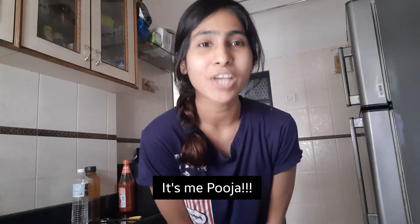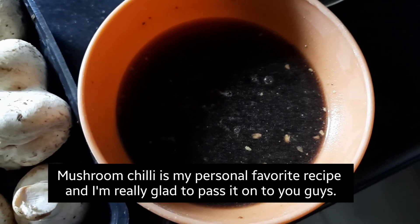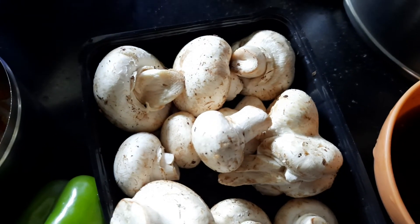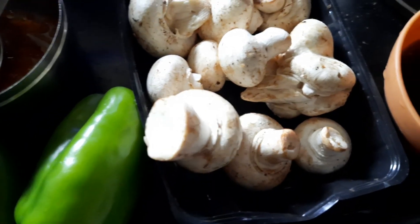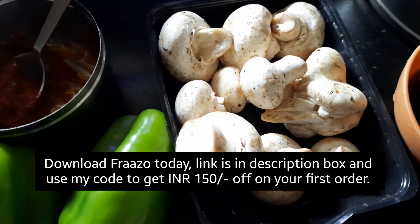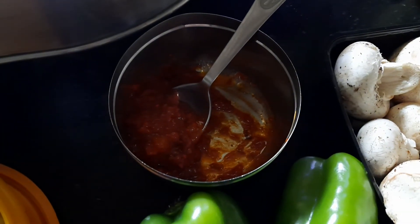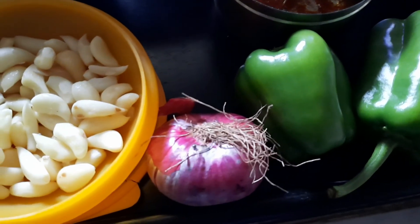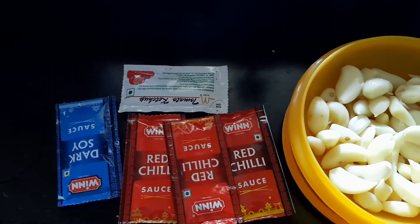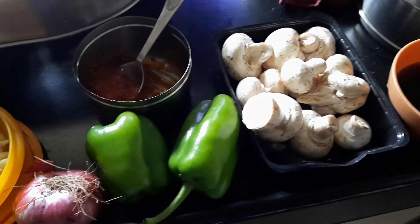Hey guys, welcome back to my channel. Today we are making mushroom chili. This is Ching's Veg Manchurian Masala, which I made into a paste by adding water. These are the mushrooms which I ordered from Frazo — a really good app for ordering vegetables online. I'll put the link in the comments. We also need two capsicums, schezwan chutney, one onion, some garlic, red chili sauce, dark soy sauce, and ketchup. These are all the ingredients we'll be needing.